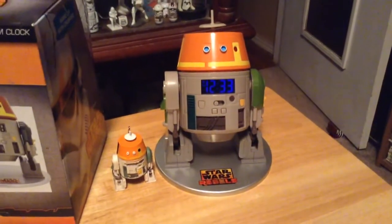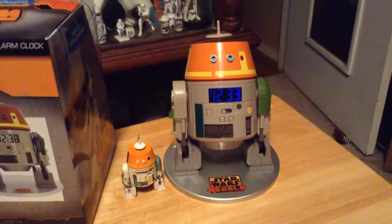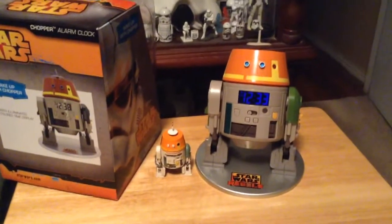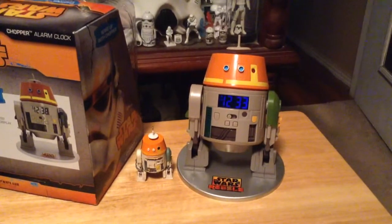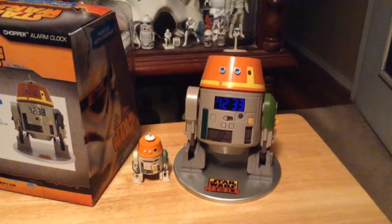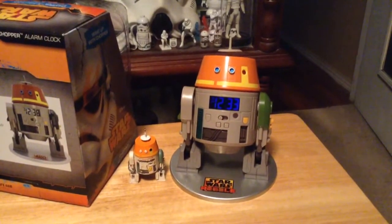If you're looking for a nice piece featuring Chopper to go in your collection, I would definitely recommend this, because I don't think they're going to be around long. There are only a few left on eBay — four or five people listing them — and I think it's one of those things that's going to come and go pretty quick. So snatch him up while you can. He's really awesome. Thanks for watching guys, bye.